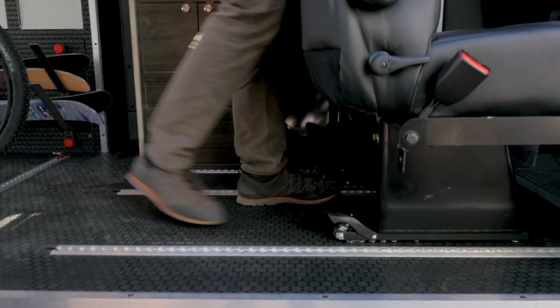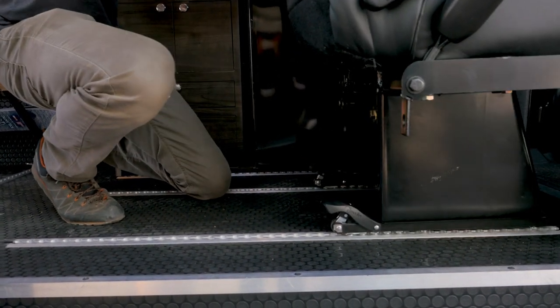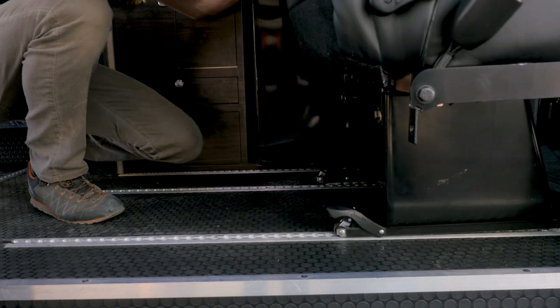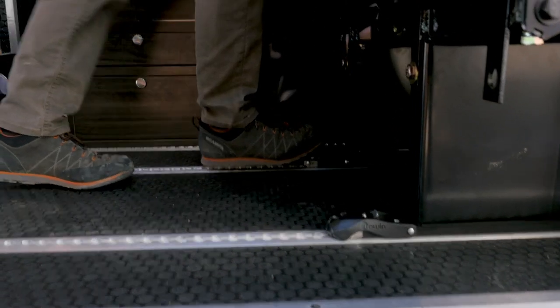Slide it all the way forward so that you have a lot of cargo capacity. Get the tracks to line up, step and lock. Voila.